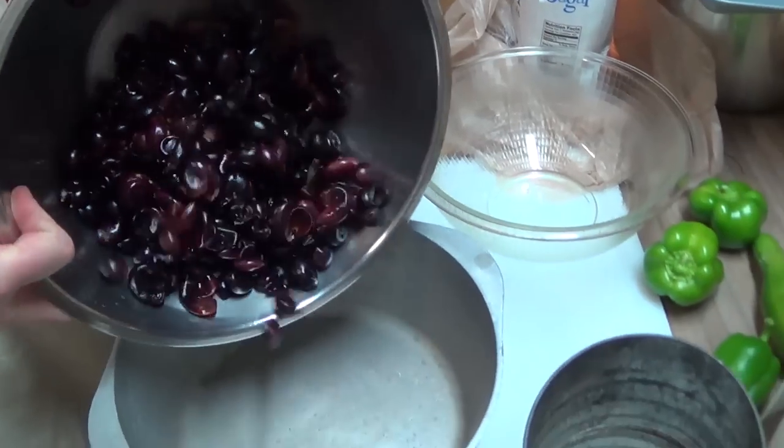After you've got all the seeds out of the pulp with your Foley food mill, it is time to blend every one of these on puree until they are all quite smooth. Okay, I think that'll do it. Let's go ahead and get this over into our cooking pot.